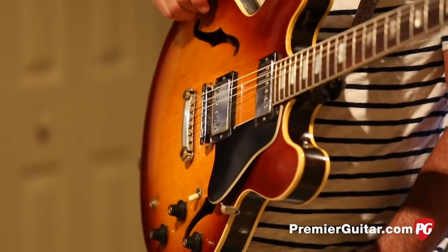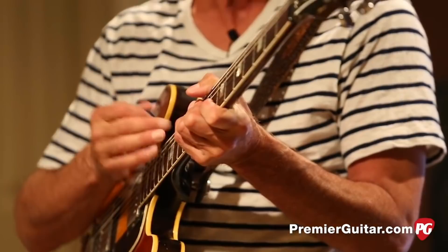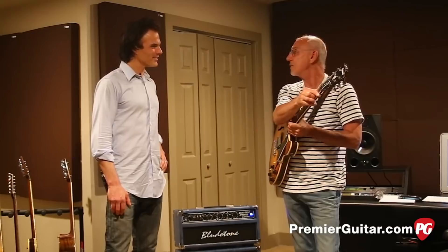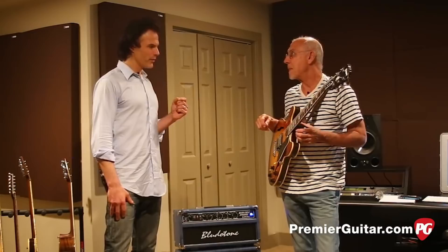Over the years, have you done many modifications to it? Not really. Obviously, the stoptail piece because it came with the trapeze. Same original pickups. A number of fret jobs over the years because I played it so much. And we put in a graphite nut a long time ago. Mike McGuire said, you ought to try this — there's no stick and it won't ever wear out. And it doesn't stick, and it doesn't wear out. Other than that, replace the tuning pegs when it needs it, but nothing else.